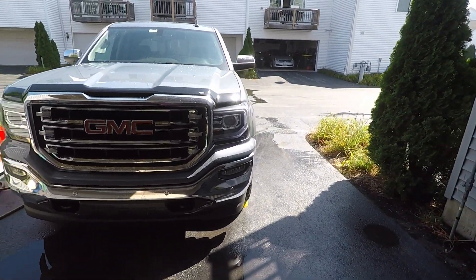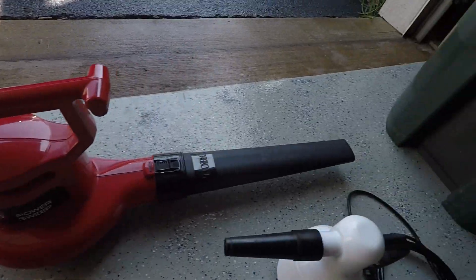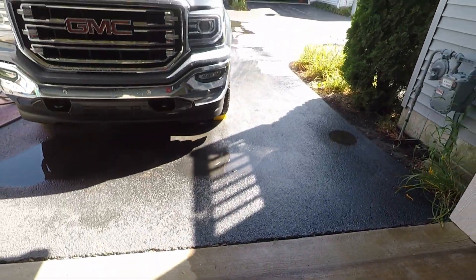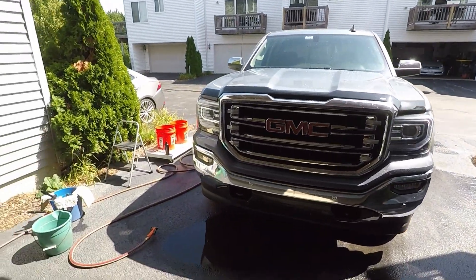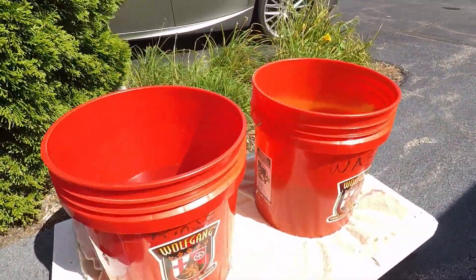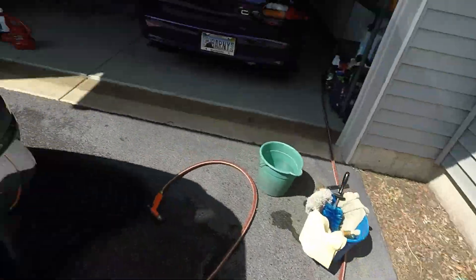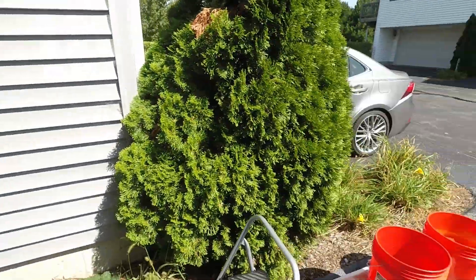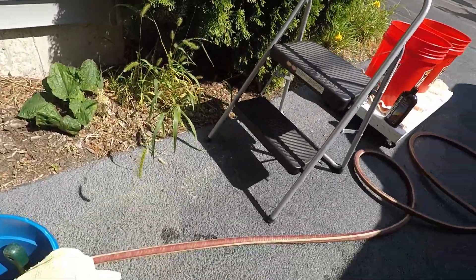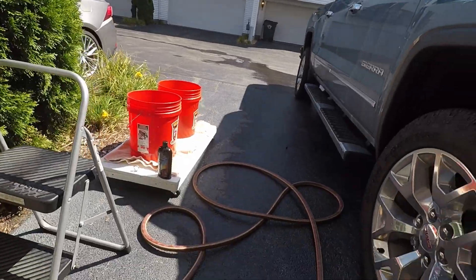I do have a video showing the leaf blower in action — I will link that in the top right hand corner. So I do have my two bucket method set up here: rinse and wash, ready to go.